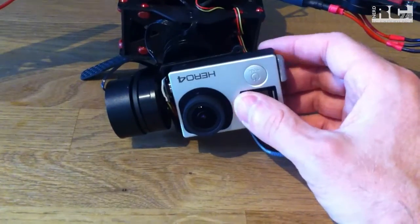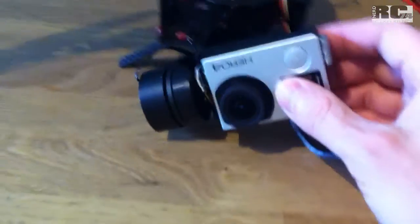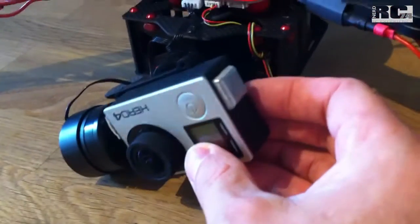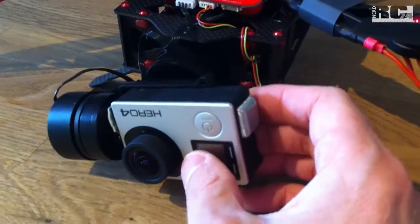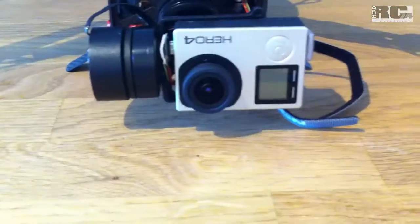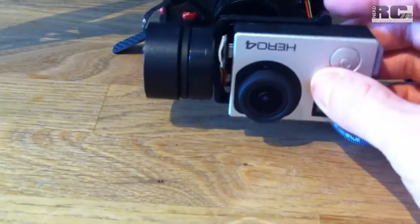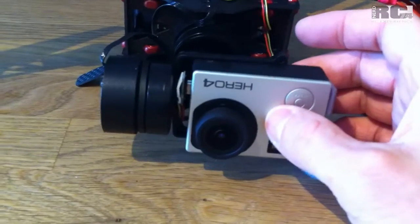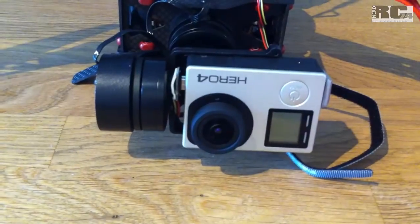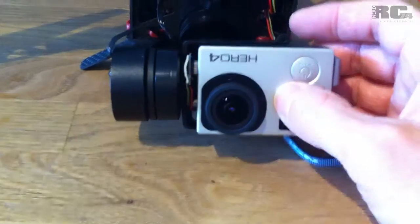I took out the battery of the GoPro because of the weight and added around 8 grams of weight on the other side of the GoPro. Like this you have a perfectly balanced GoPro, no weight on one side or the other - it sits perfectly in the middle and the gimbal works perfectly.